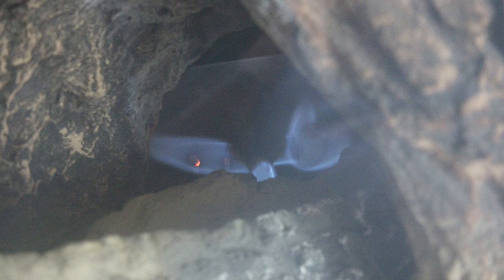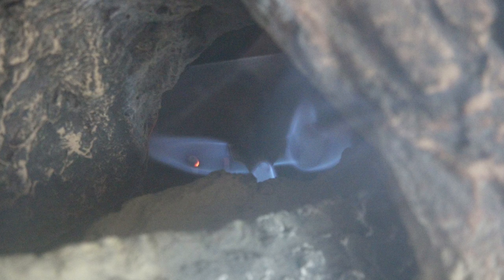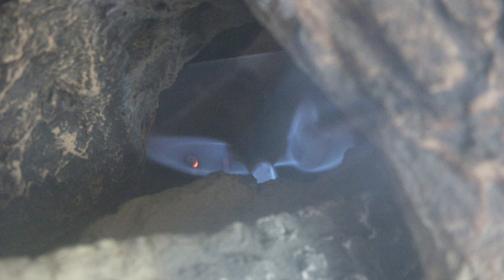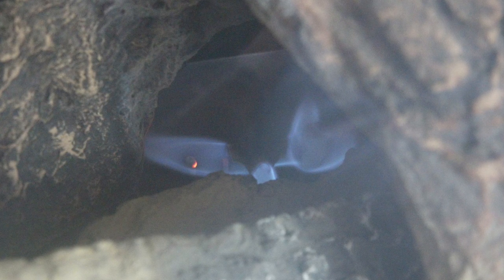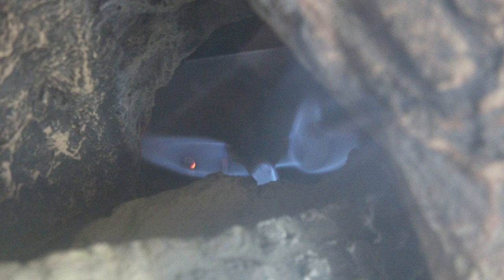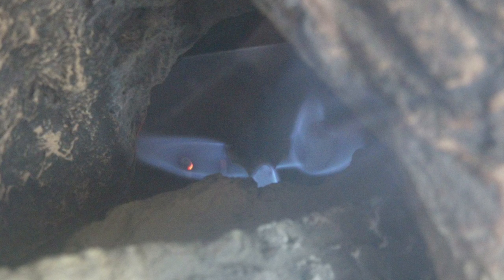How much gas does the pilot use? I thought I'd make a test on this. This is a pilot for a gas fireplace — probably one of the largest pilots you'll find, because it has to heat a thermal pile. It's a very large pilot. Let's see how much gas this thing actually uses — I'm going to be clocking a meter on it.